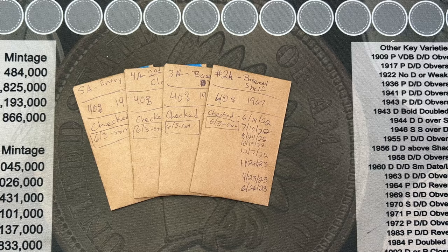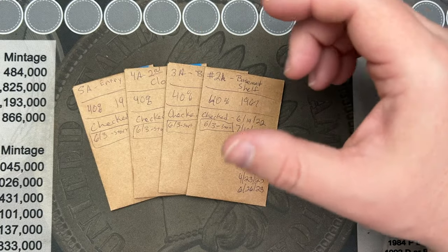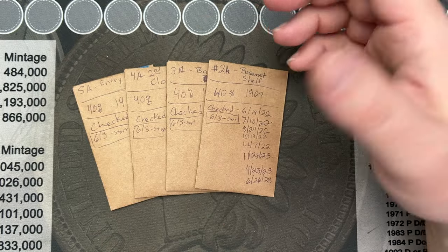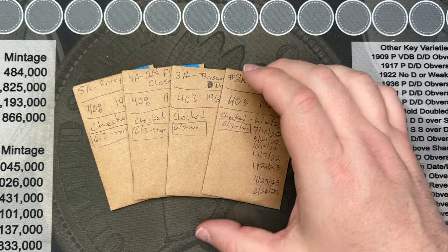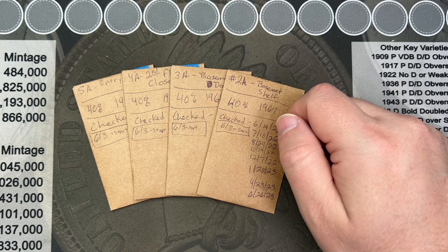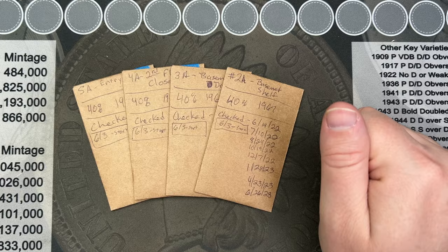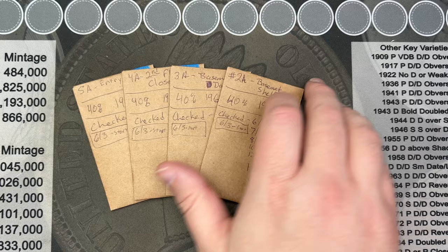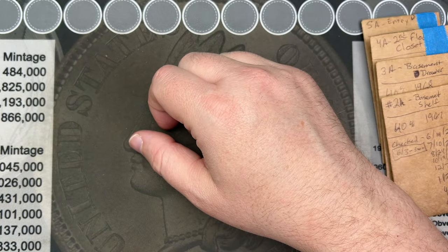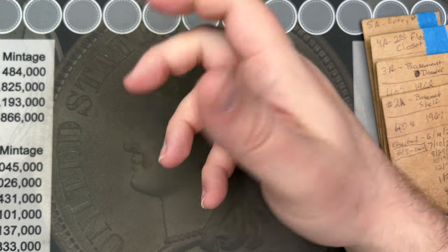These 40% coins - maybe I'll dip them. I'll get some E-Zest at some point and we can do a little video of dipping them and see if we can clean them up a little bit, then maybe put them back in the envelopes or in new envelopes and see if they tone up faster once they've been dipped. Of course, if I'm dipping them I'm going to do it the way the professionals do - not over-dip, more of a restoration instead of a cleaning. There are different ways you can do it and you can easily dip them too long and destroy the surfaces.